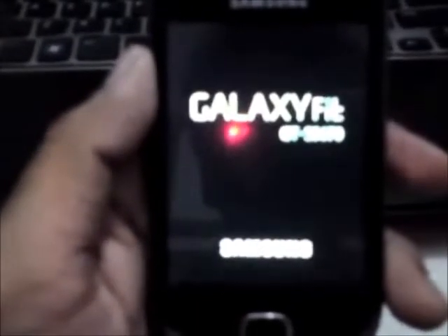Now it has been installed. Go to advanced and select reboot recovery, then select reboot system now.